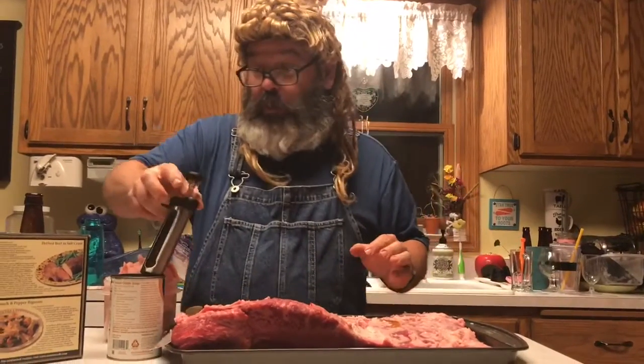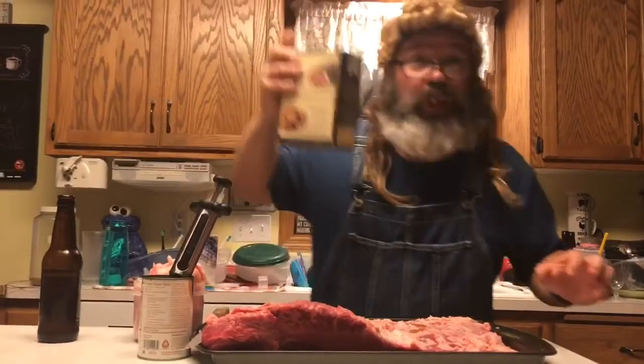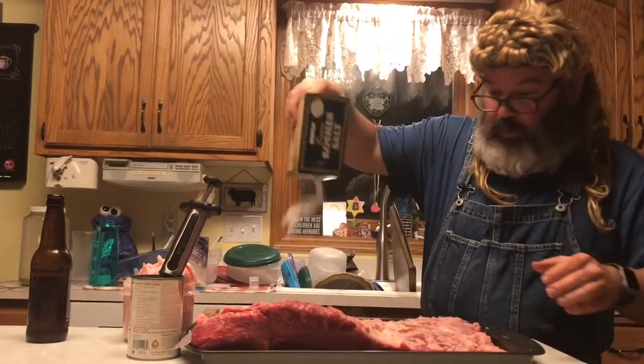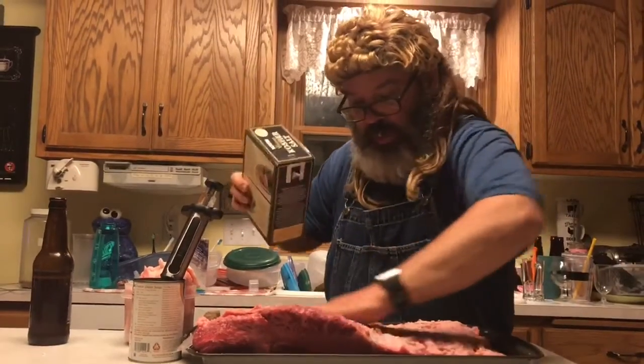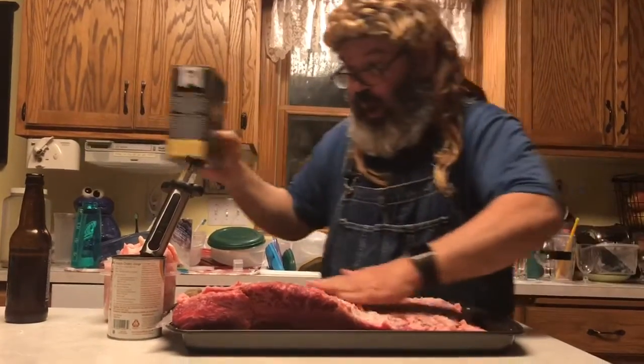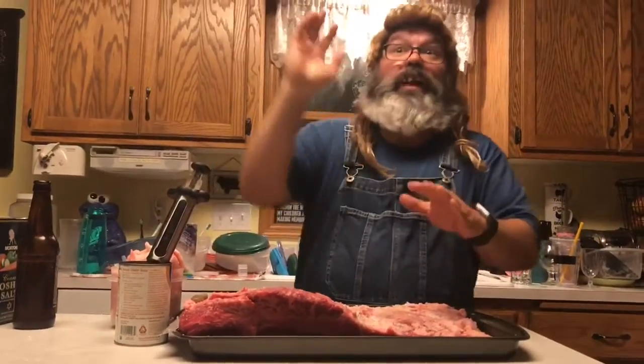Then what we do is put some kosher salt on it — just sprinkle that salt all over it, rub it in, get it all in there. Let that sit for two hours, and then I'll come back. I'll show you the videos tomorrow because this takes 12 hours to smoke — 12 hours for that little squirrel.